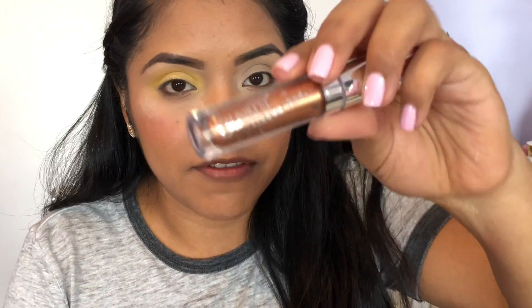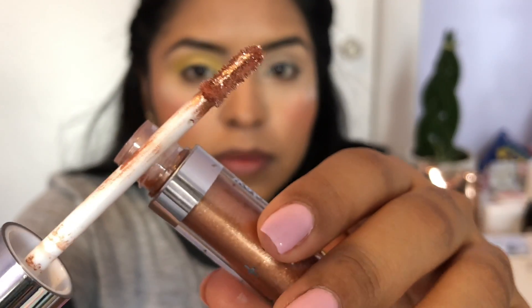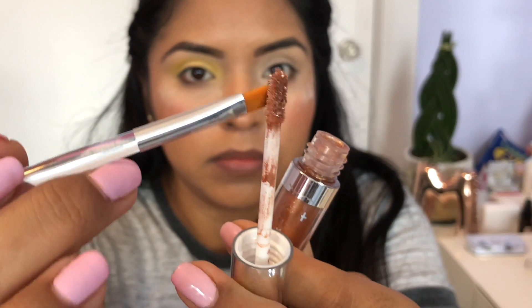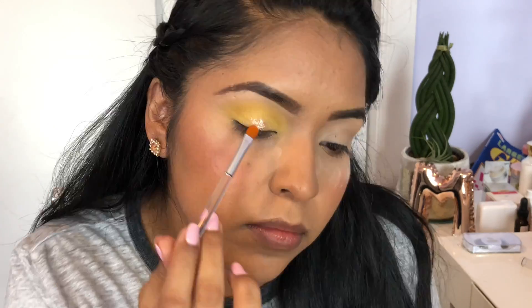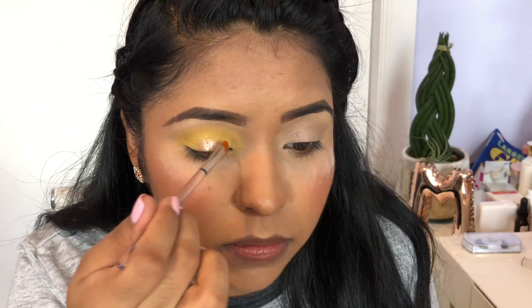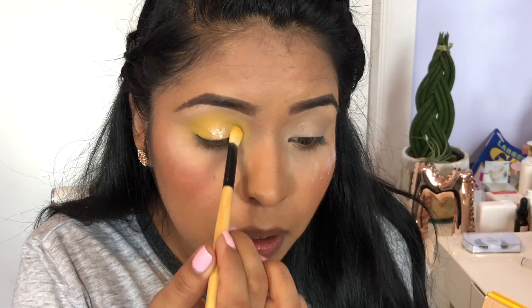I'm going to go in with the ColourPop Supernova eyeshadow in Walk of Fame. It's a match! Just pack it directly onto the eye. Then take the yellow and blend it on the inner corners.